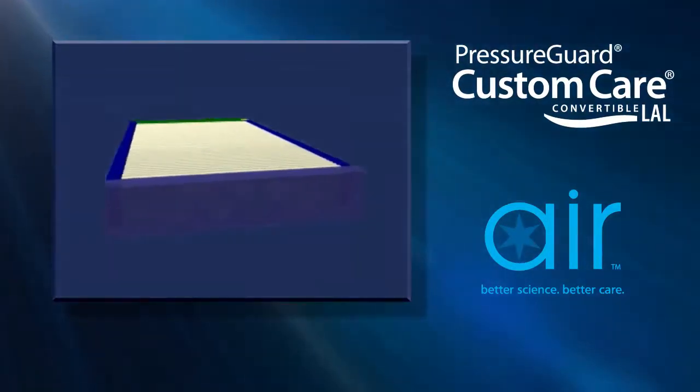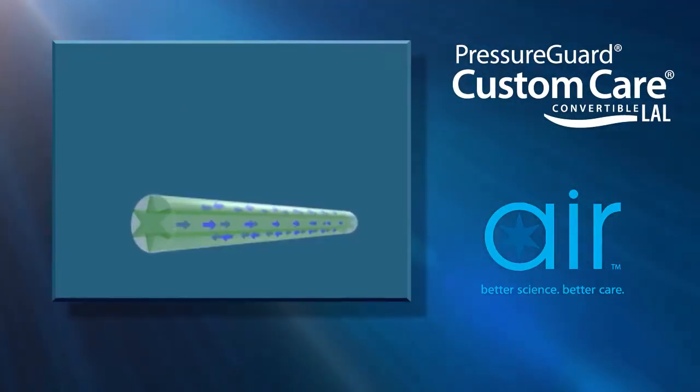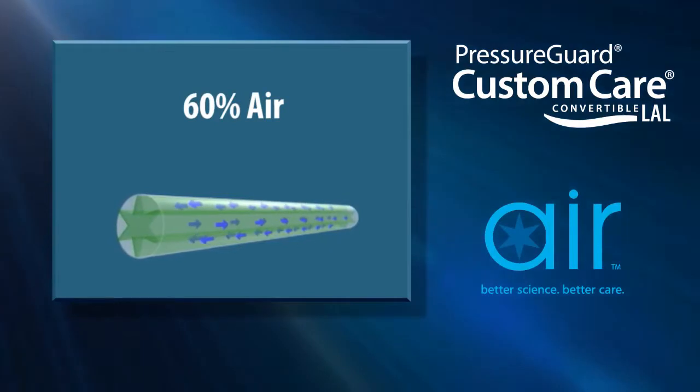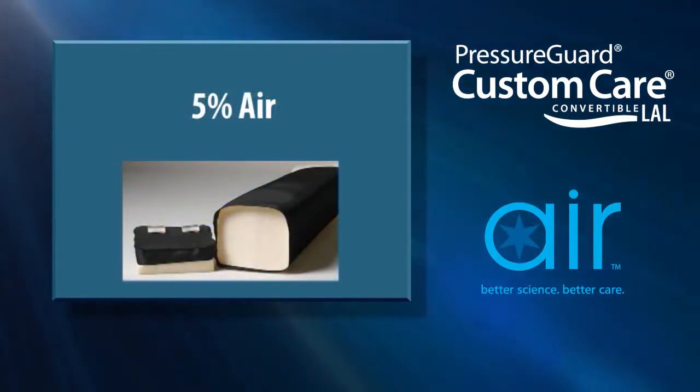The air system requires no refilling or maintenance. It features star chamber air cylinders which, with 60% air by volume, make powered therapies more effective than similar support units made of solid blocks of foam.